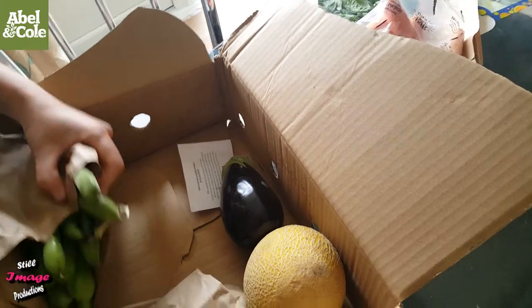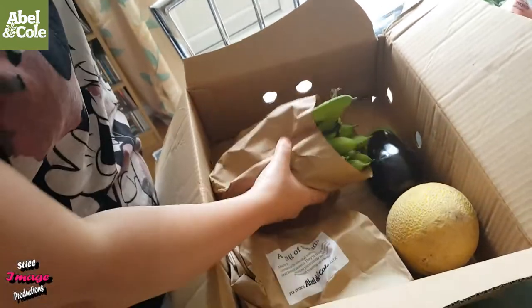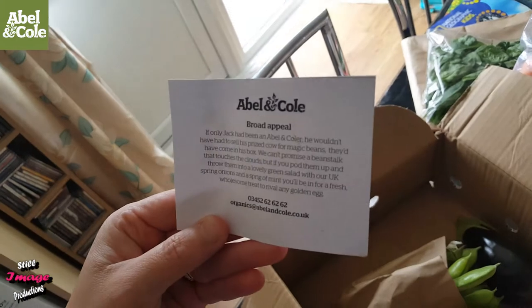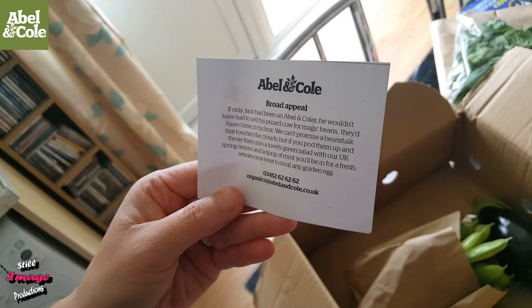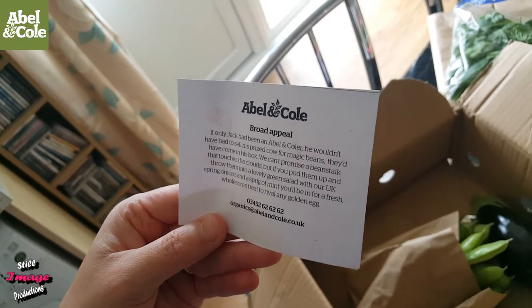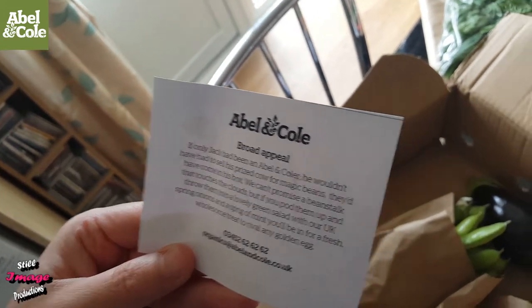Some raw beans. What, are we growing those out there? No, these are runner beans. Raw appeal — if Jack had been a neighbour on Cola, he'd want us to sell his prized cow for magic beans. They'll come in his box. We can't promise a beanstalk that touches the clouds, but if you throw them into a lovely green salad with our UK spring onions, you'll have a fresh, wholesome treat worthy of any golden egg.